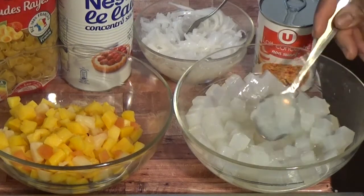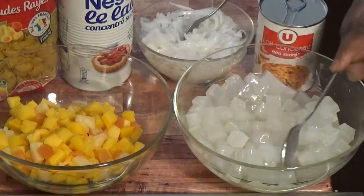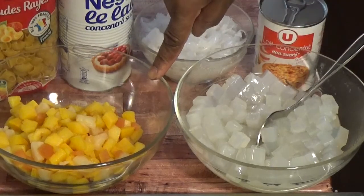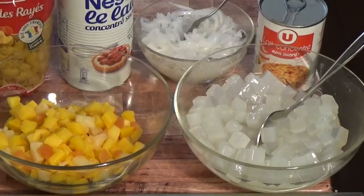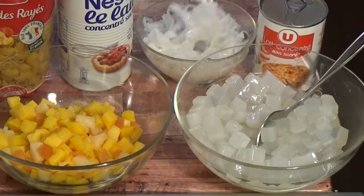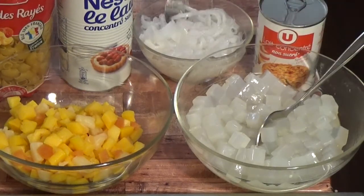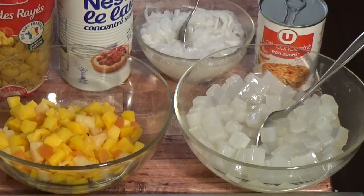Here I have some coconut cube gel, as you can see. I have cocktail fruit. In a bowl I have macaroni — this is the macaroni I'll be needing. I have condensed milk, and I also have string coconut — this is a different type, it's the stringy one — also a coconut we'll be adding. And I have evaporated milk.